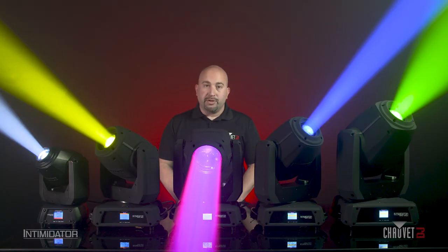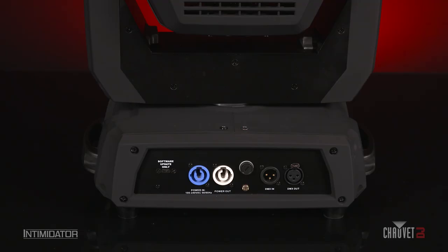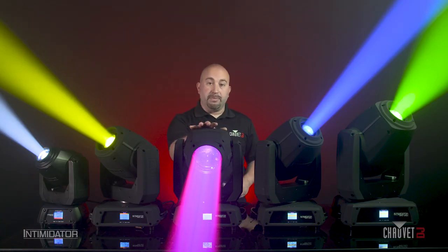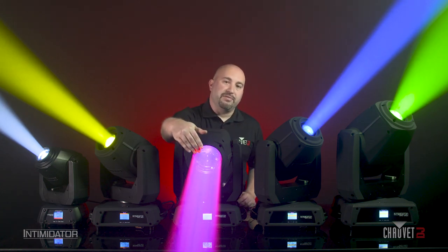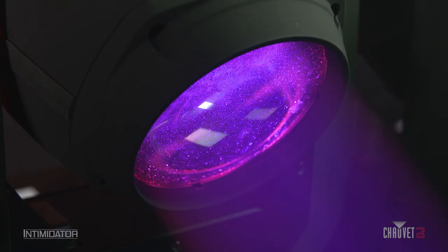Another new feature specific to the 475ZX is that we've added a USB Type-C port on the back for at-home software fixture updates. One new feature about the beam only is that the outgoing model has a plastic lens on the front. This new beam is solid glass, and that's what gives you the increased intensity.